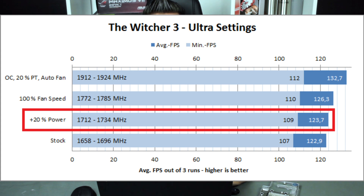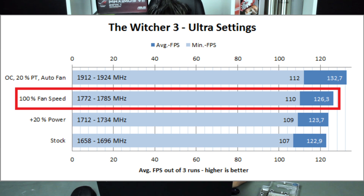After increasing the power target by 20 percent and not touching anything else, clocks increased by around 50–60 MHz to 1712–1734 MHz, resulting in a minimum FPS of 109 and average of 124 — a very small increase of around 1–2 FPS, not even 2 percent. However, increasing fan speed to 100 percent gave a much bigger clock gain of around 100 MHz, up to 1785 MHz. This is also a great indicator of how the card will scale with better cooling — a big gain from fan speed alone suggests water cooling will increase clocks drastically.